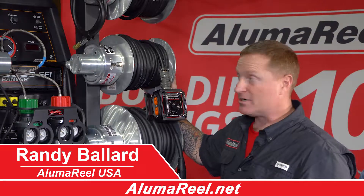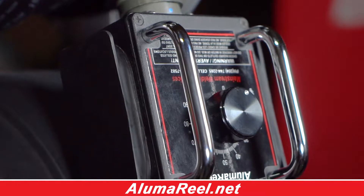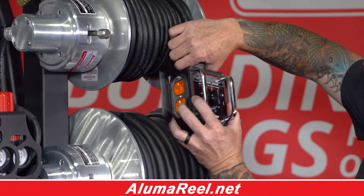This is the ECR6, which is also known as the remote reel. It's a six-wire remote reel. Check out our website on this reel — there's a lot more information.